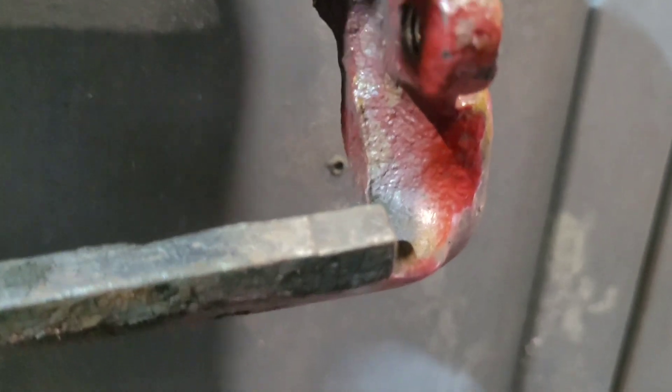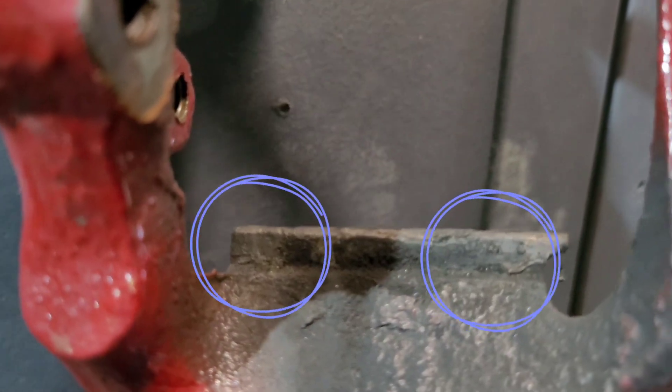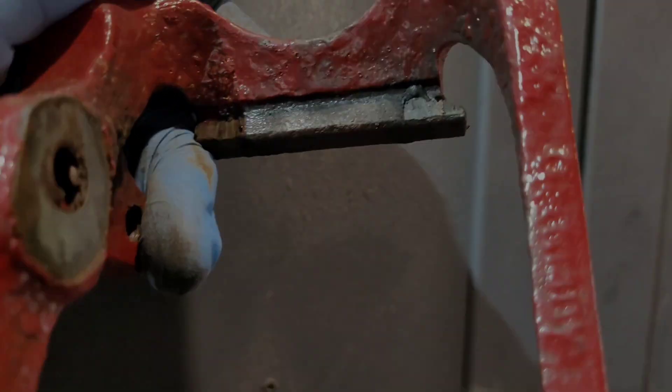Here is the problem with the old calipers. You can see on these little contact points where the pad sits — over the years the pad has rattled away and worn material away from the actual carrier itself.